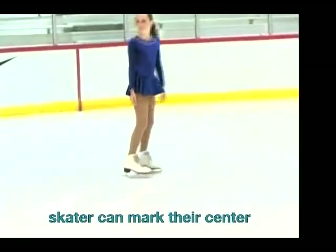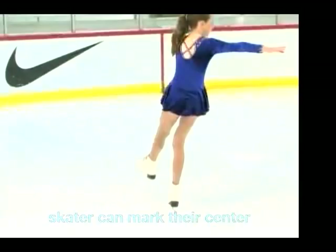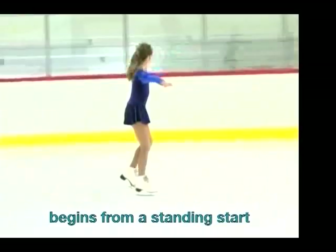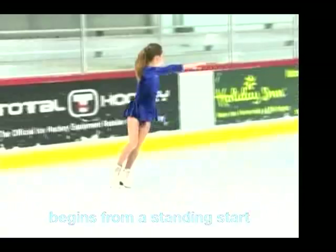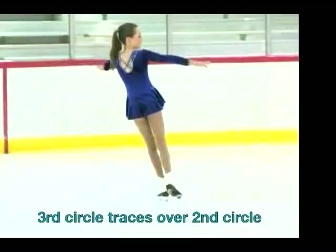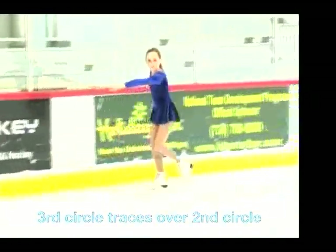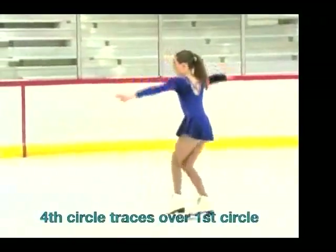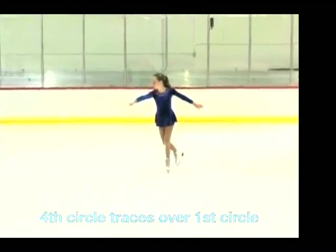To start this move, a skater can mark their center. The move begins from a standing start and pushes onto a back outside edge. The third circle traces over the second circle, and the skater switches feet. The fourth circle will trace over the first circle, completing the move and the four circles of the figure eight required.